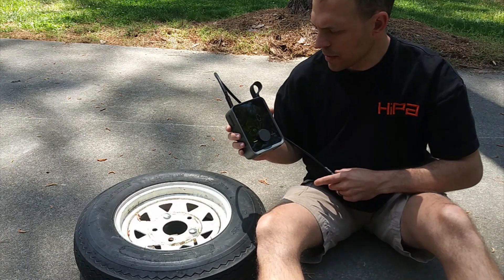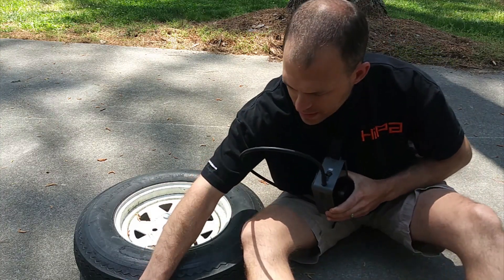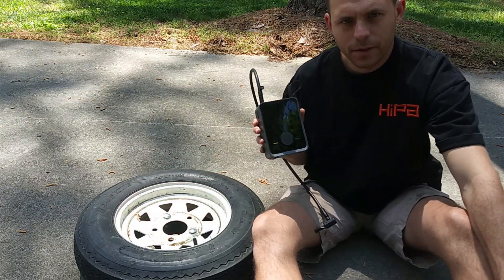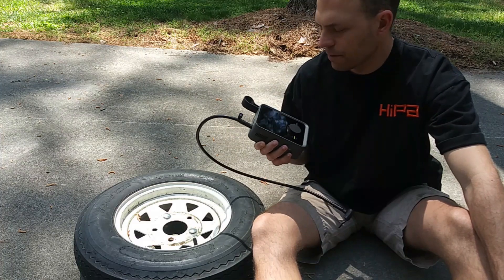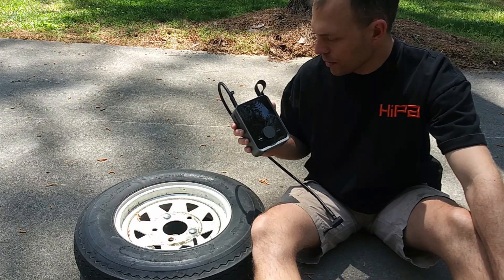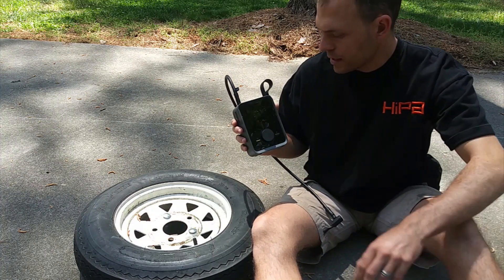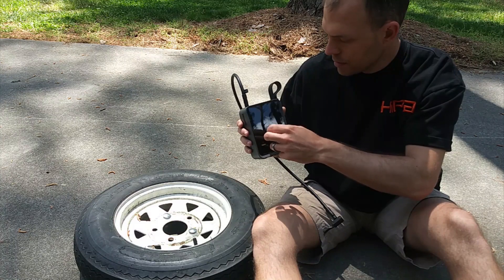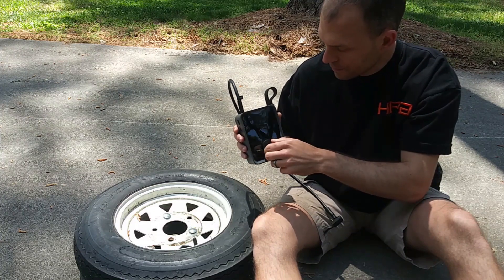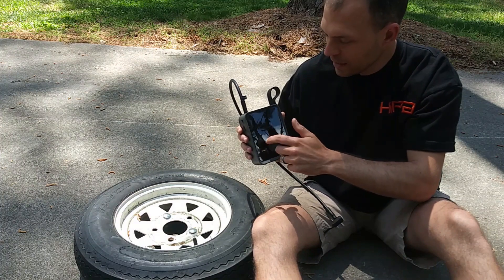That took about seven to eight minutes to pump this tire all the way from zero PSI to 50 PSI — not too bad. If you just need to top off your tires it'll obviously be faster. It looks like I still have three out of four bars on the battery. The screen is really crisp and the operation is very simple. It'll go up to 120 PSI if you need it to, but it will take a really long time to get that far.